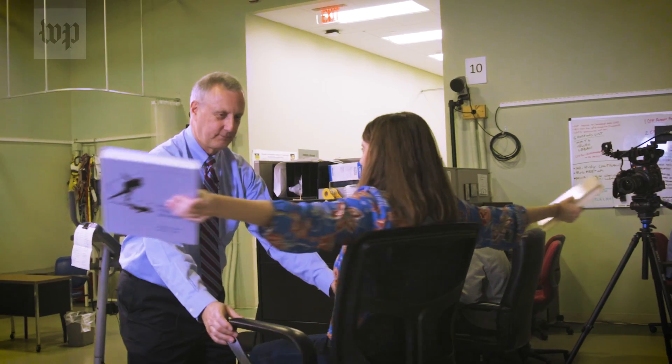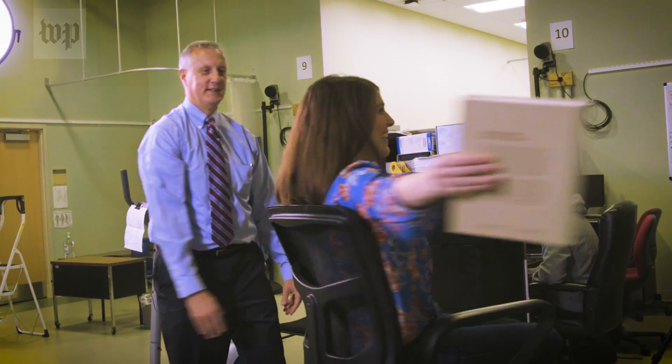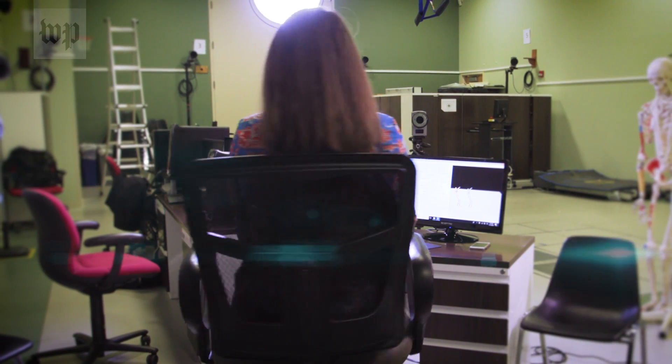You can test this out yourself at home. Sit in a swivel chair and hold a book in each hand. Have a buddy spin you around, and while you're spinning, pull your arms in. You'll notice that you start to spin faster.